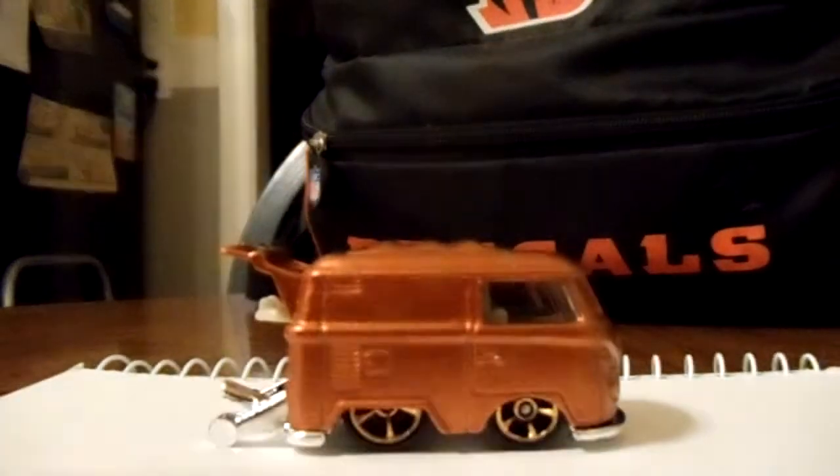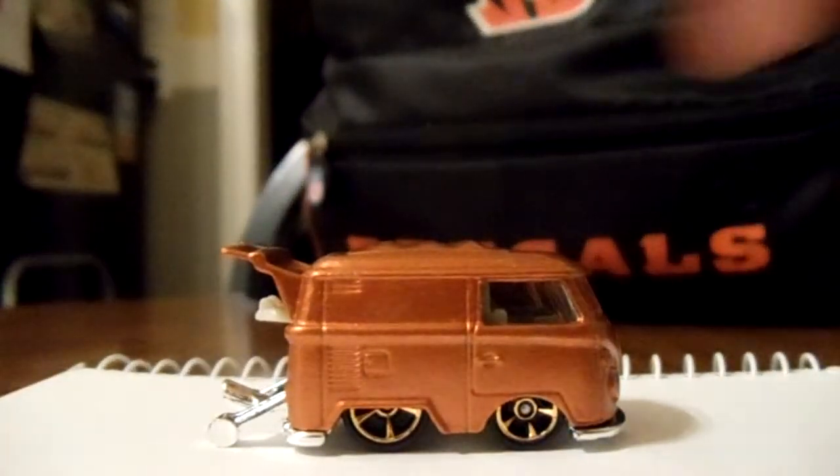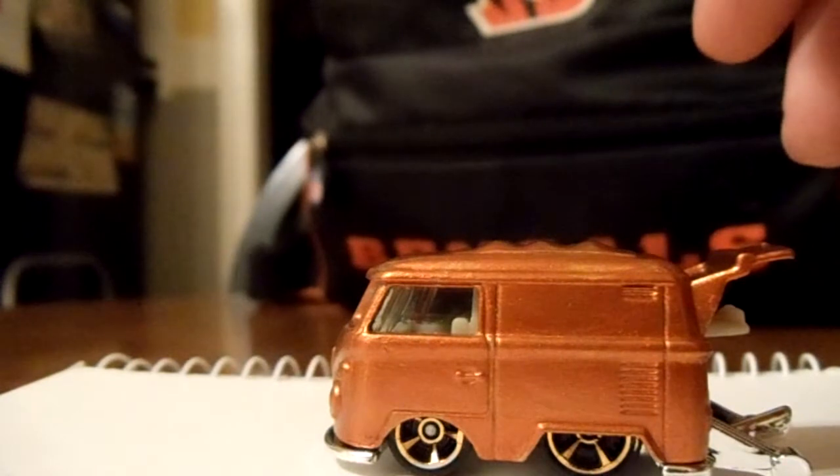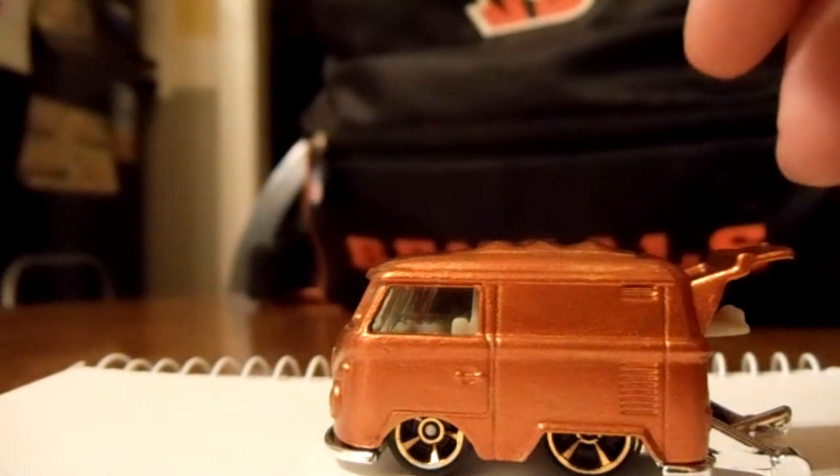The wheels, as you can tell, probably came from the orange 2013 El Camino. I'm pretty happy with it. What do you guys think?